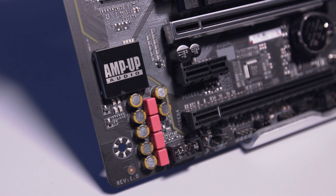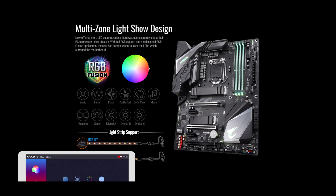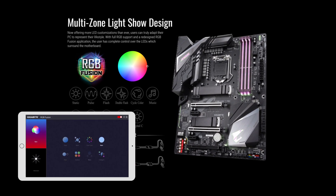As it's Gigabyte, there's a lot of RGB going on, all controlled by the RGB Fusion app. You can even use your mobile device to change the settings.